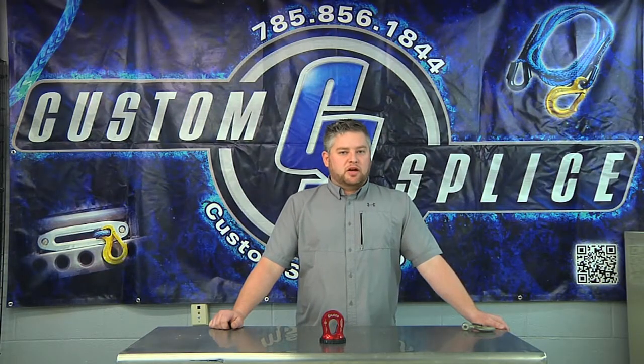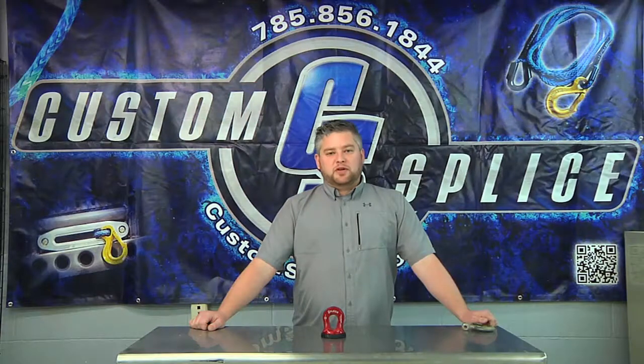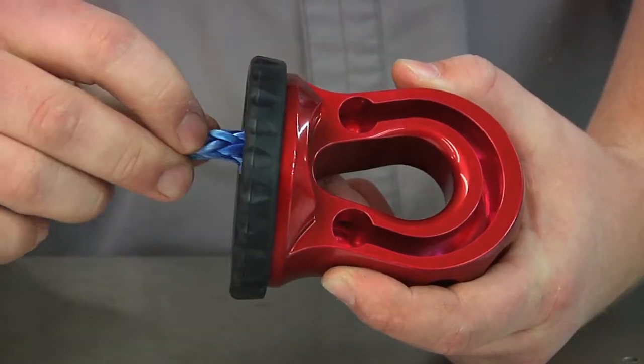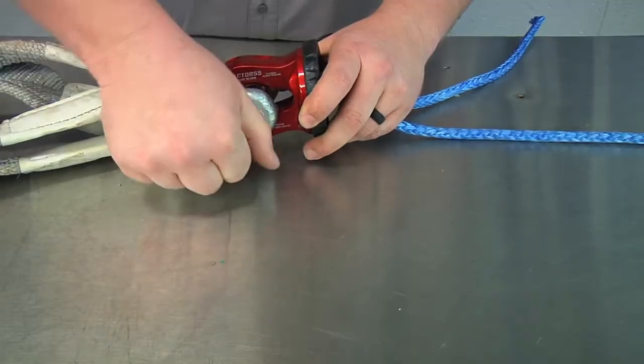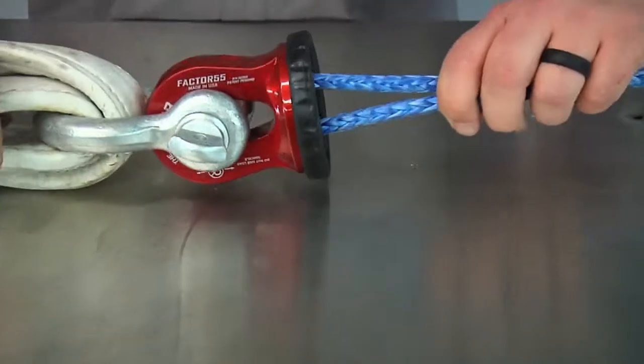Todd here with Custom Splice, here to talk to you about the new Factor 55 Splicer ProLink. The Factor 55 Splicer ProLink is designed to splice directly onto your synthetic winch rope. It's set up so you run your winch rope through this groove here and back out and then splice it, making a direct connection between your shackle or your soft shackle and your winching point.